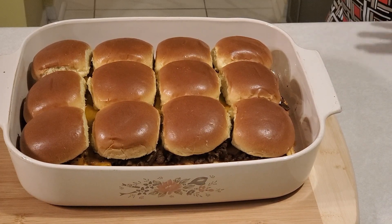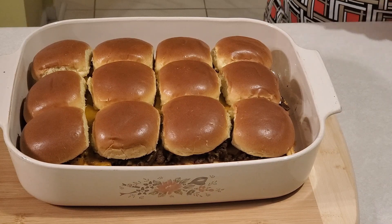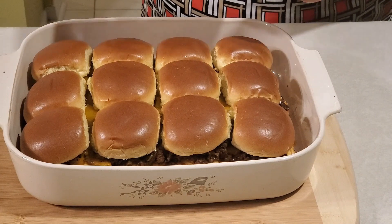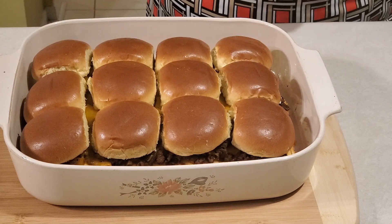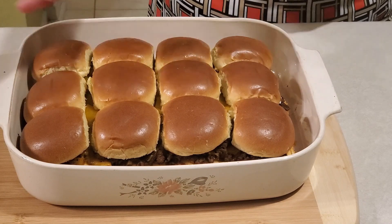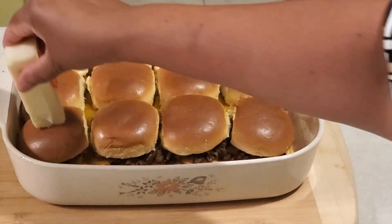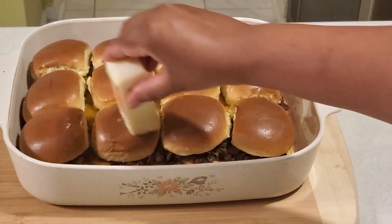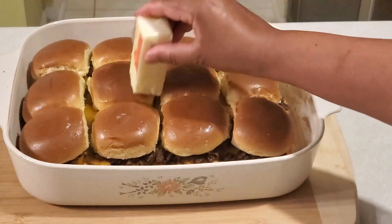Our beef sliders are out of the oven now. At this time we need to apply some butter. I have a butter stick here. Either you can directly apply the butter over the slider buns or you can melt it in the microwave for 30 seconds and brush it on. Now I am going to apply the butter over the slider buns. Since the buns are hot, when we apply the butter it will melt and stick onto the buns.